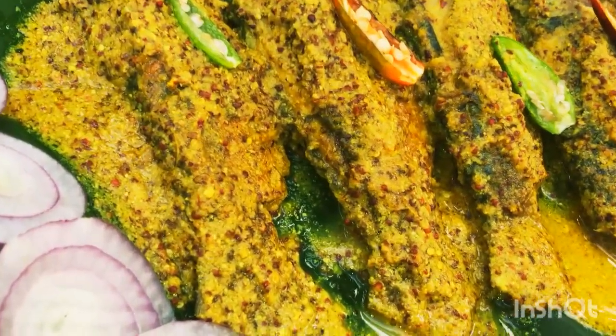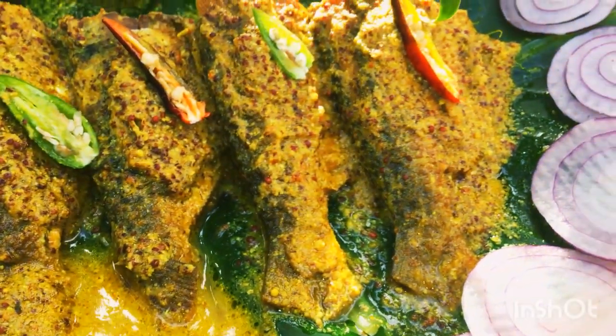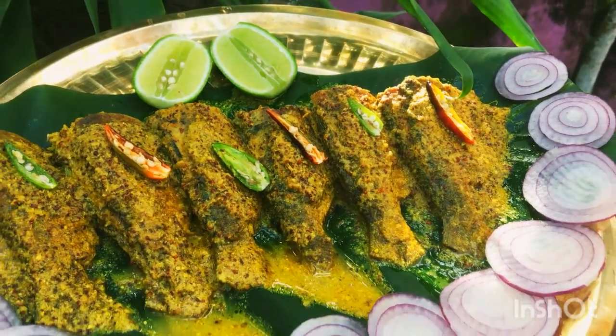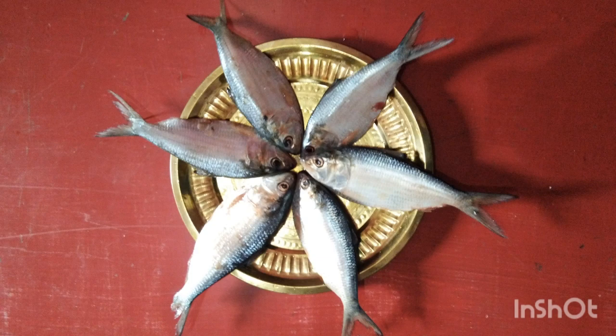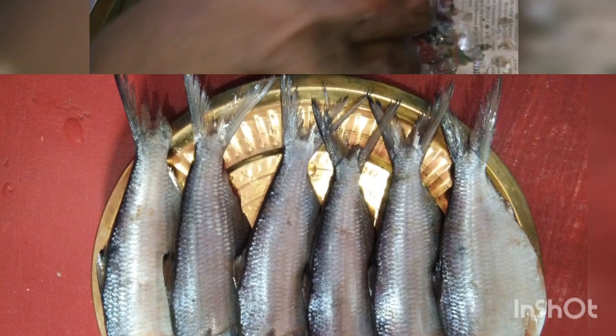I have made Ilish maas with mustard seed paste. Those who love Ilish fish will know that the mustard seed paste makes it much more yummy and very tasty. This fish has so many bones and it is very soft, and so many people don't like it — but trust me, I love to eat it like this.